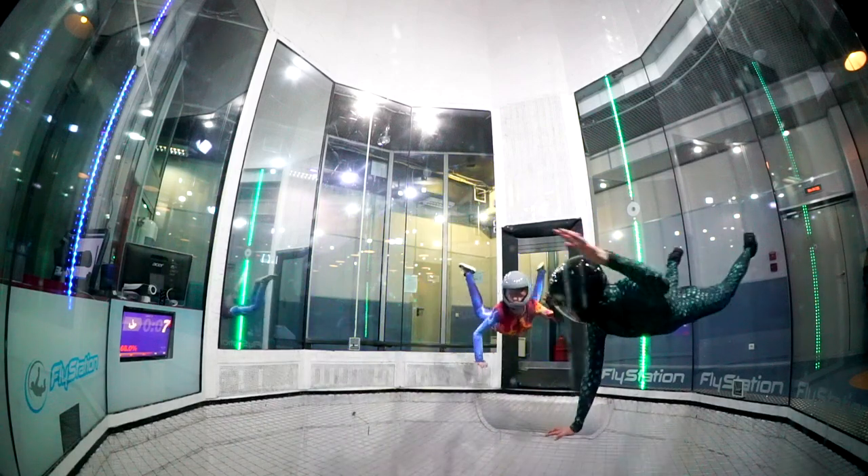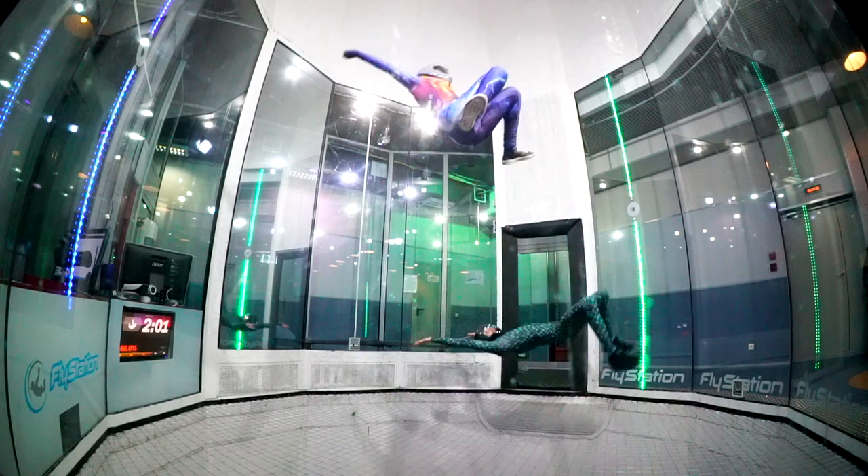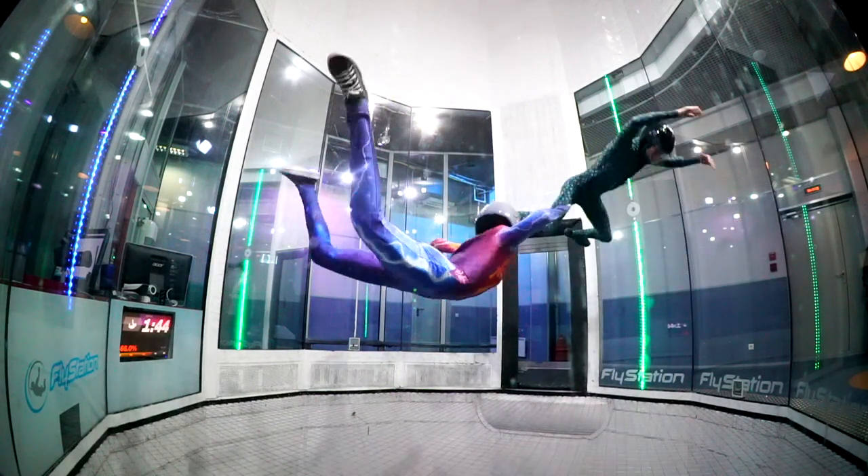Of course we need to push into the air, we need to hold the air, we need to grab the air — we need to do everything with the air and feel free.